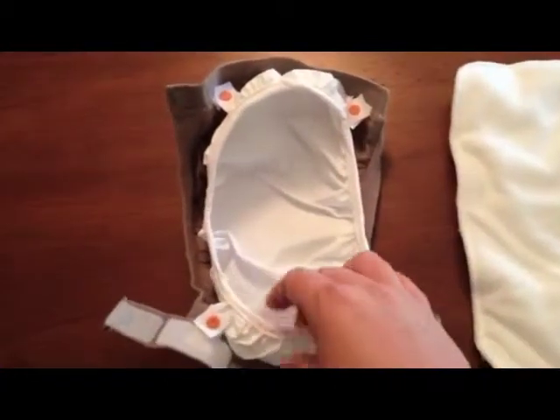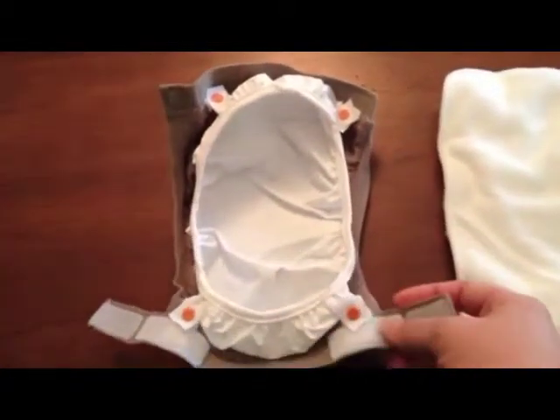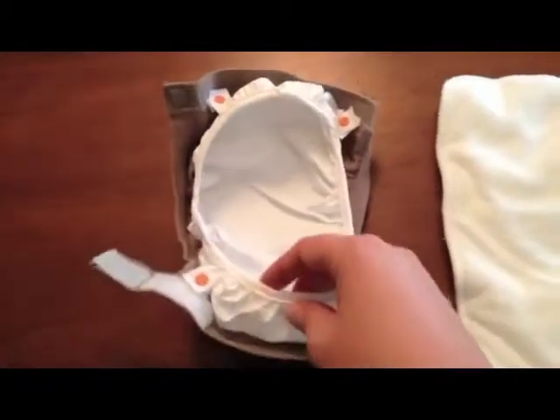The only problem is when you wash it, you're supposed to take this plastic out before you wash it, although I usually run that through the washing machine and then take it out right before I dry it.